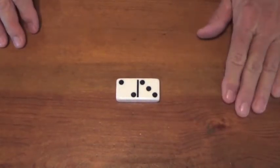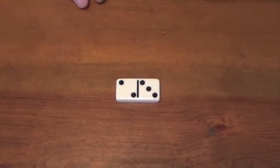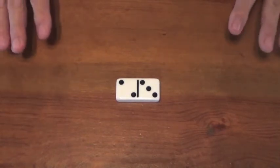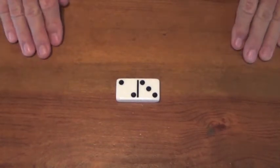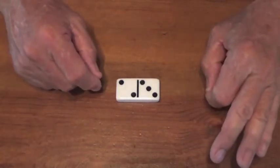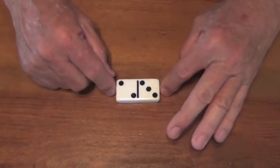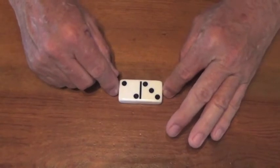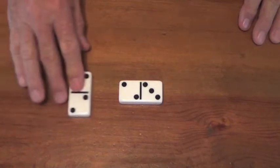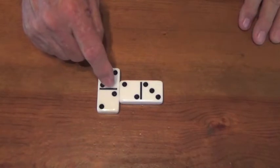I am going to play the three-two — the three and the two. Here's the first of the five bonus rules. Rule number one in Lay Down: any time that you count, you get to play again. It's that simple — every time you count, you get to play again. So I counted, and I'm going to play this domino I found in my hand. Of course, you've got to match like with like.